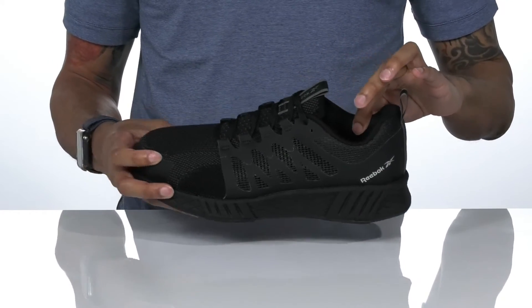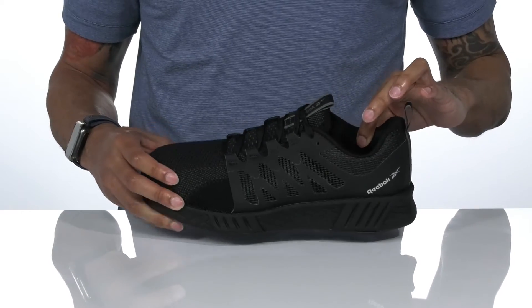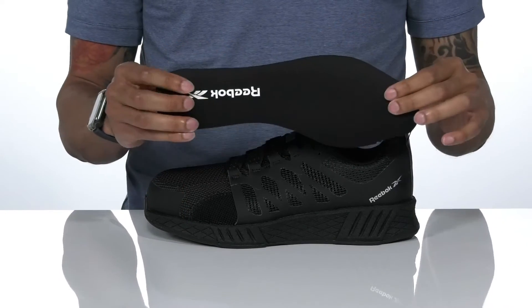There's a padded collar for additional comfort and a textile lining on the inside. There's also a removable padded footbed.